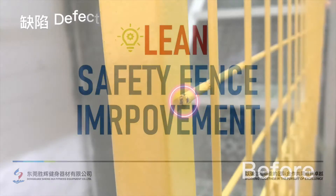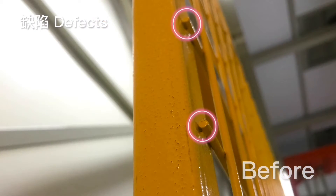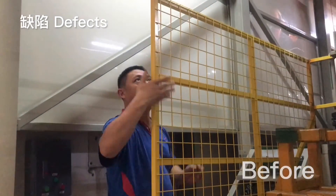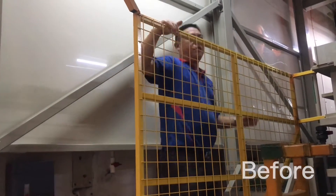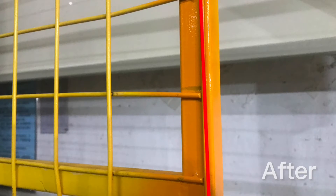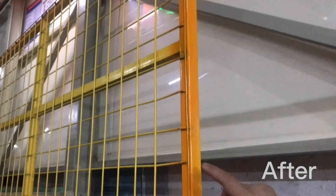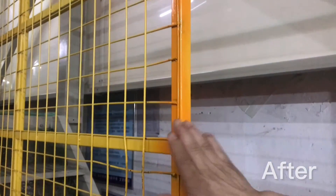Hey folks, over in our pre-treatment area we noticed that the safety fence was really sloppy and there was a chance that a worker could get hurt and snag themselves on it. So even though it was over production, we decided we would remake it so that it was a lot safer to use. Here's the finished product — much better than the first time. Thanks so much.